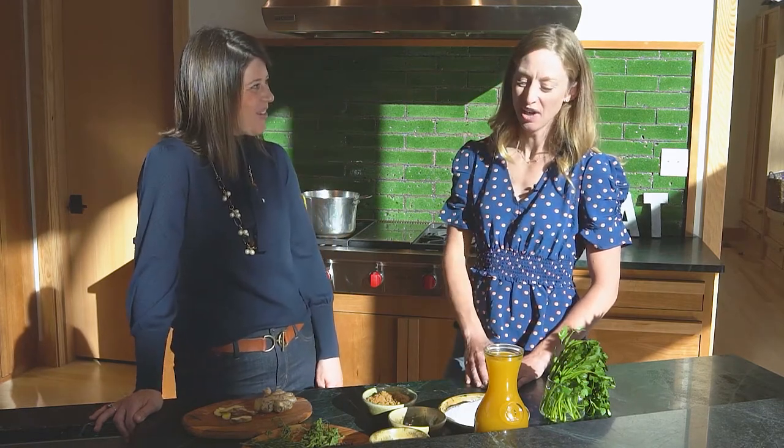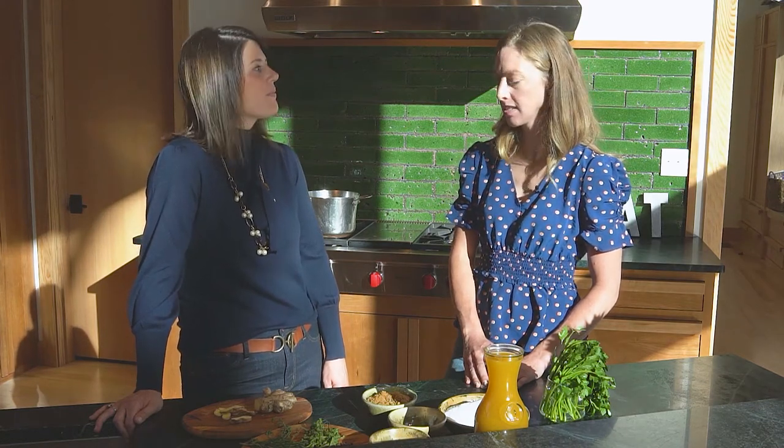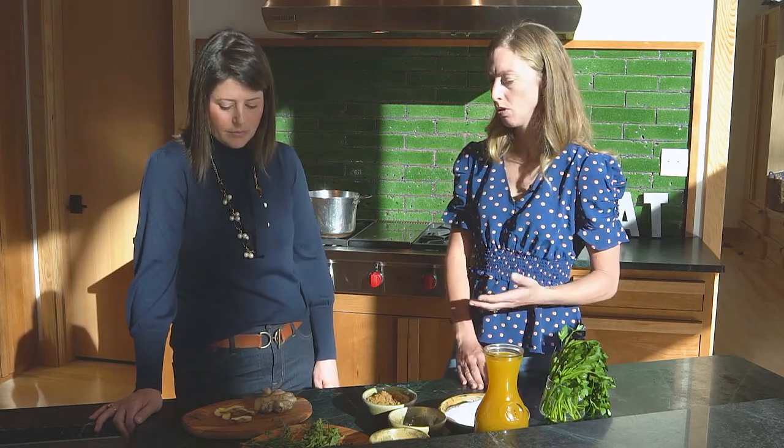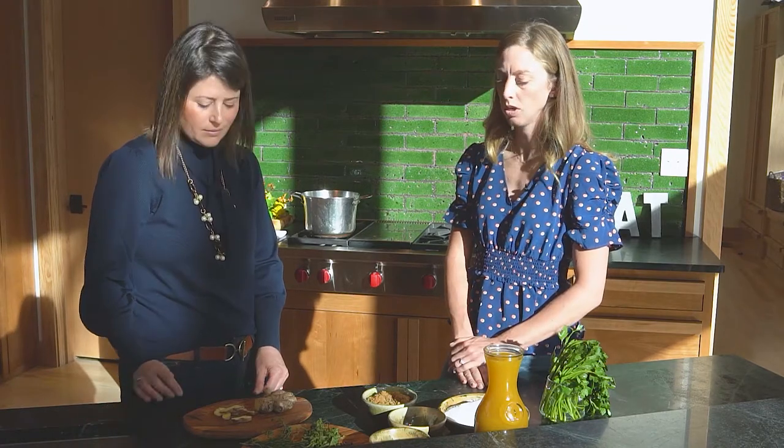There are some really good health aspects to using herbs in your cooking — they're really rich in antioxidants. Same thing for the ginger. If you didn't want to use ginger, you could throw some citrus in there; oranges or lemon would be good alternatives.